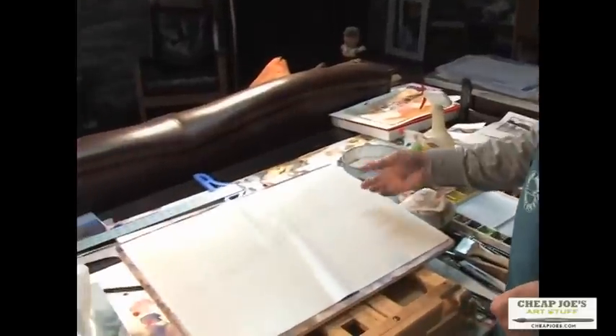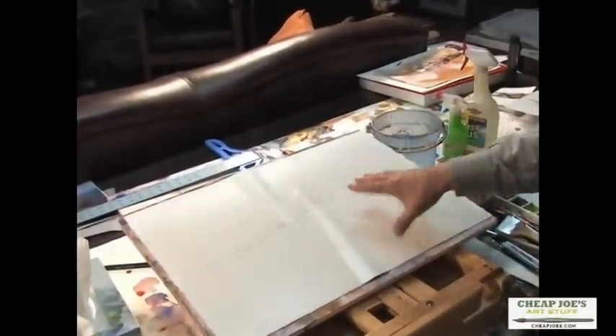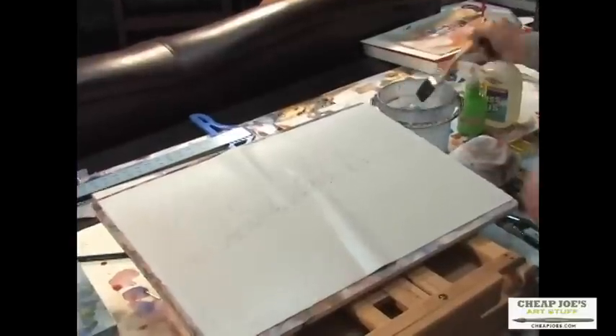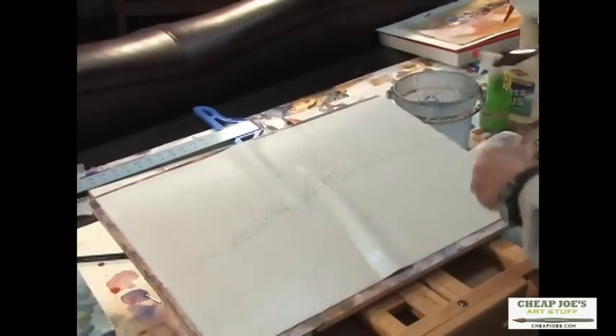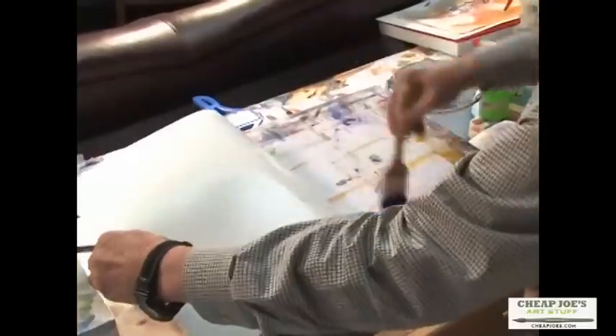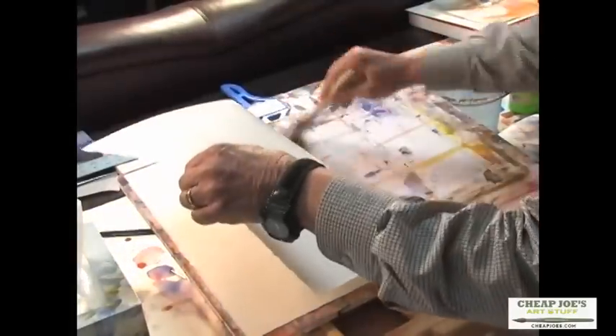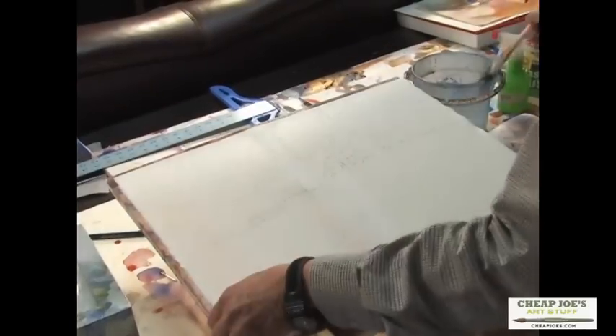It's been about 10 to 15 minutes since I soaked both sides of this paper. We still have the side up that has the drawing on it. If you look closely you'll see where these bubbles have risen in the paper. With a nice wet brush you lift the paper all the way up to where the last buckle is, then wet the backing board while laying the paper down — that should take the bubbles out. I see one more little bubble, so I'm going to go back and do the same thing there.